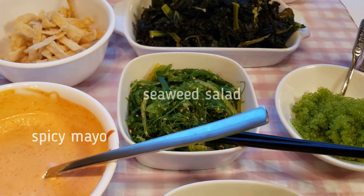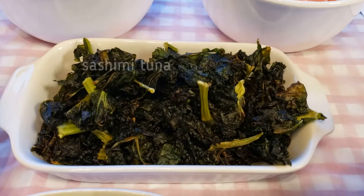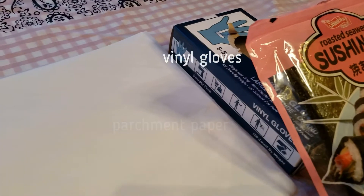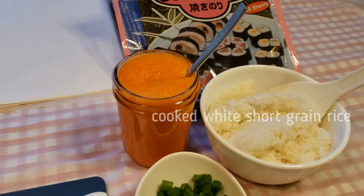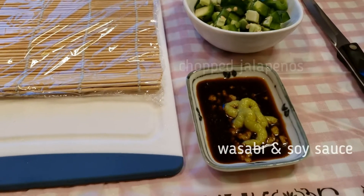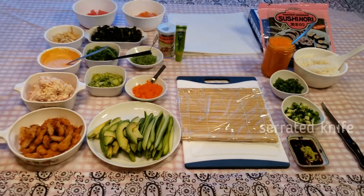You'll also need seaweed salad, spicy mayo, wonton strips, crispy baked kale, your favorite sashimi fish — we chose tuna and salmon. I also have parchment paper, some vinyl gloves, roasted seaweed, steamed short grain white rice, homemade habanero citrus sauce, chopped green onions and jalapeños, wasabi and soy sauce, a bamboo sushi roller, a cutting board, and finally a nice serrated knife.